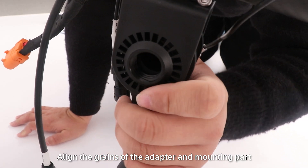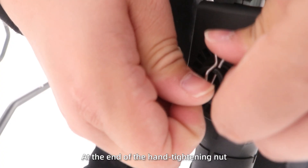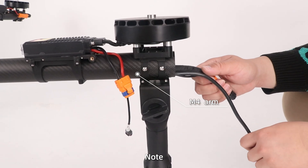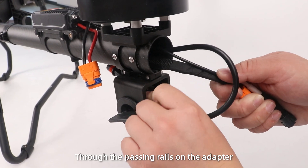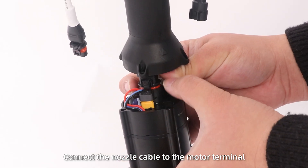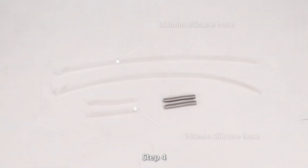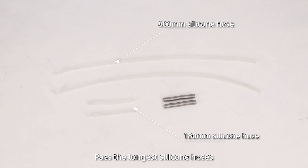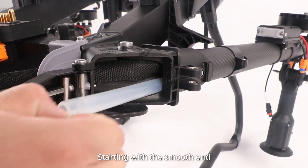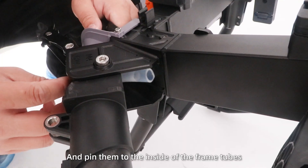Note: align the grooves of the adapter and mounting part, then lock the R-type pin at the end of the hand-tightening knots. Pass the nozzle cables through the nozzle adapter. Note: pass M4 cables through the passing reels on the adapter and into the adapter. Finally, connect the nozzle cables to the motor terminal and secure both the nozzle adapter and the motor. Step 4: Pass the longest silicon hoses into the tail end of M3 and M4 arms, starting with the smooth end. Then place the spring slabs on the hoses and pin them to the inside of the frame tubes.